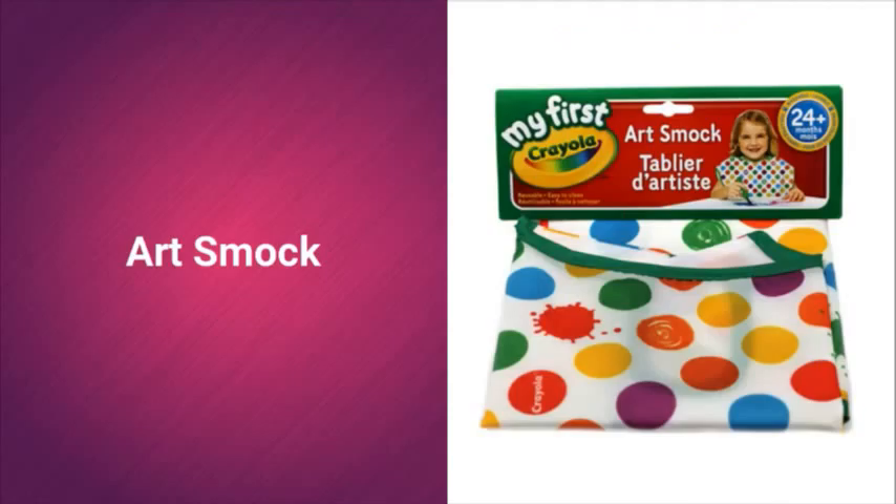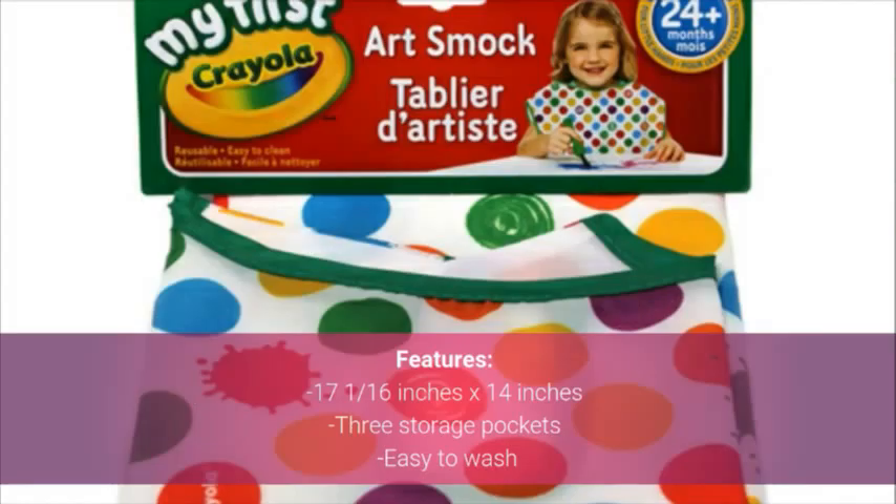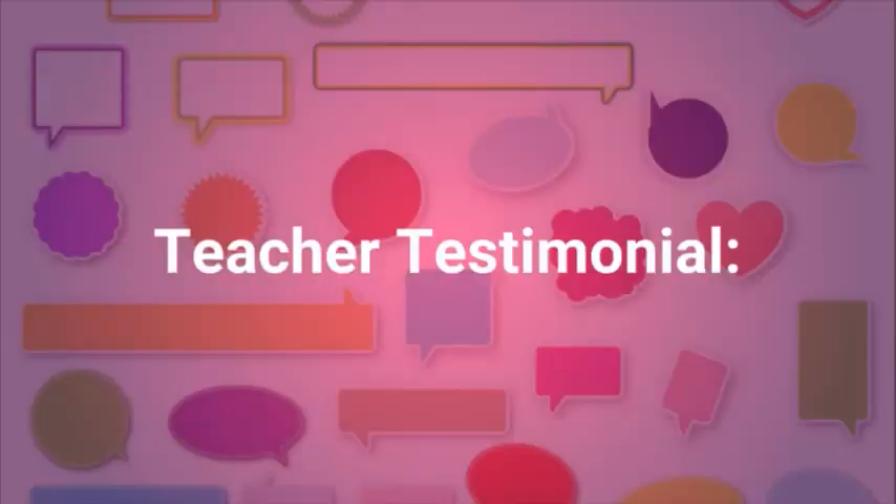To prevent your child from getting paint all over their clothes, buy the Crayola Kids Art Smock. It features dimensions of 17 and 1/16 inches by 14 inches, 3 storage pockets, and is easy to wash. Backed by a teacher testimonial.